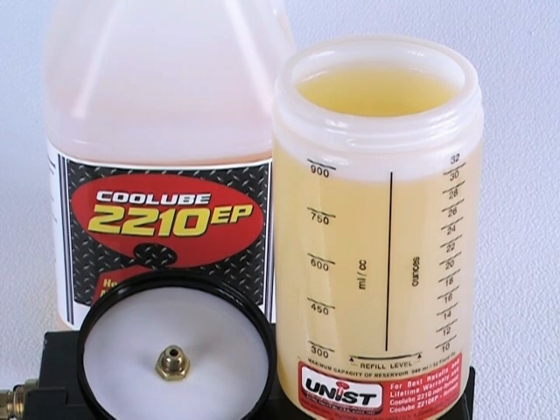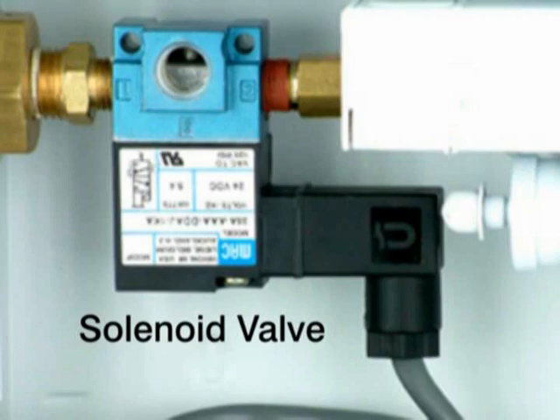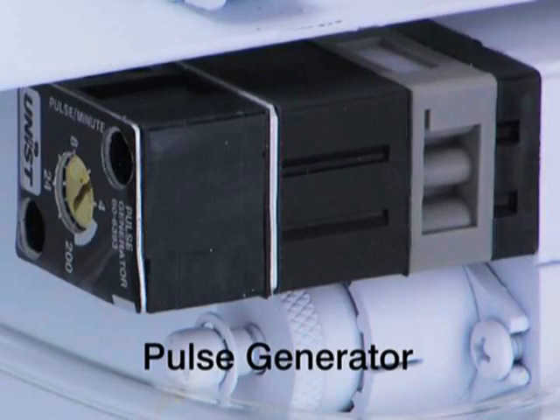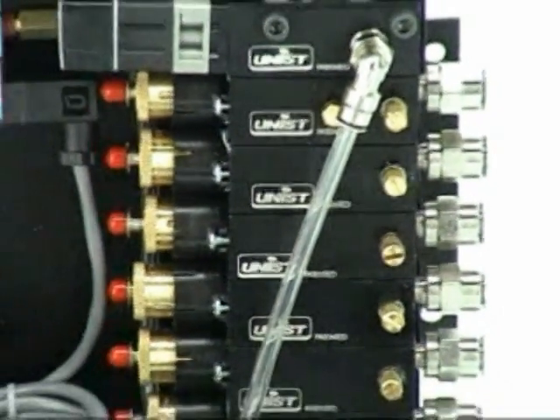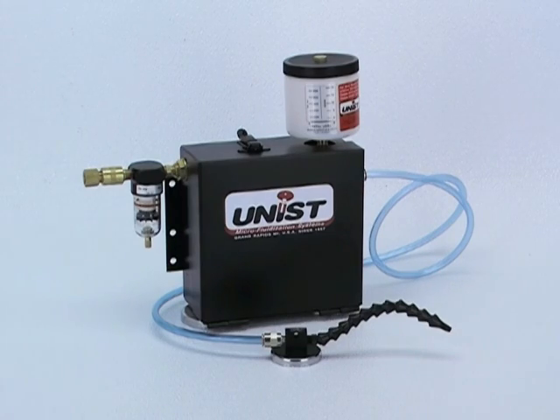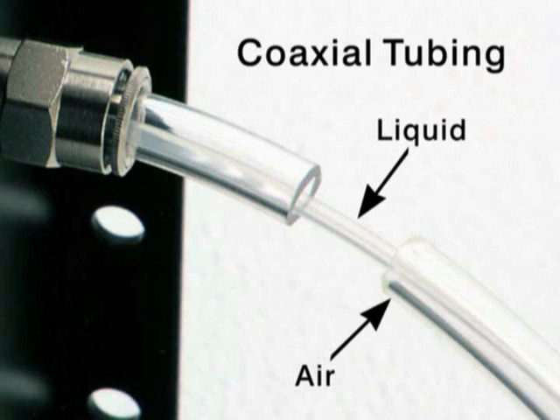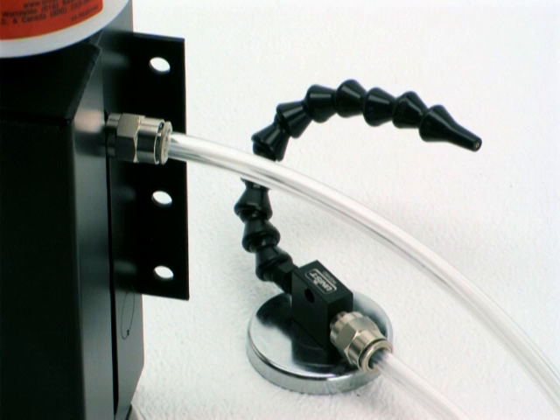The standard Cool Lubricator consists of a reservoir, an enclosure, a solenoid valve, a pulse generator, and one or more positive displacement pumps. A nozzle is attached to each pump via single line or coaxial tubing. For most operations, it's important to use coaxial tubing, thereby keeping the liquid and air separated until they meet at the nozzle.